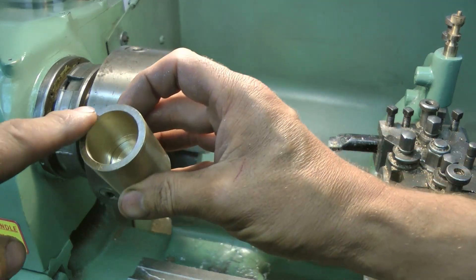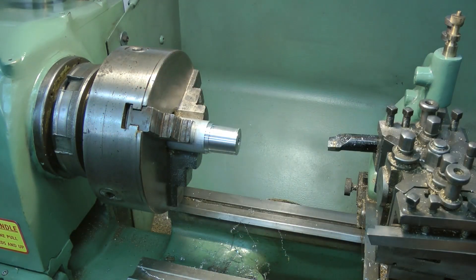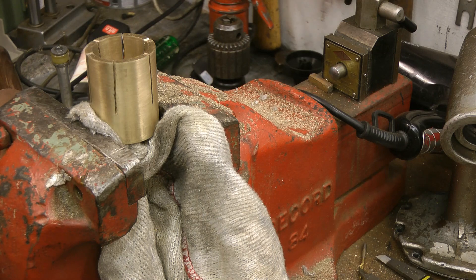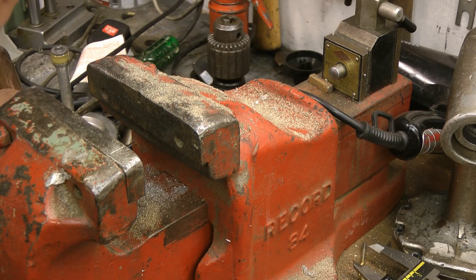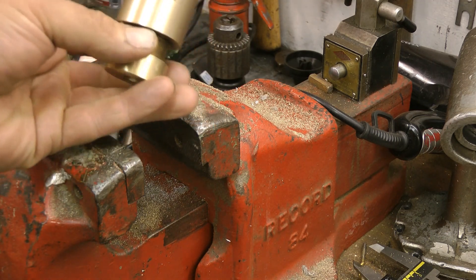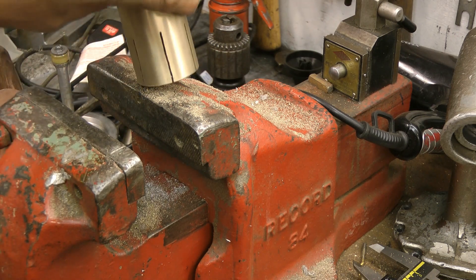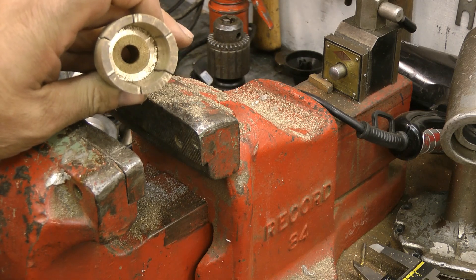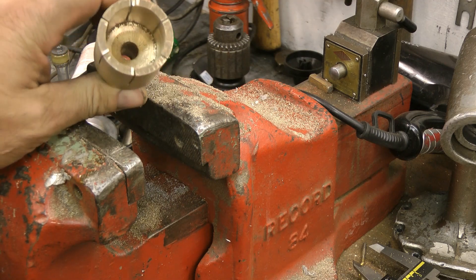I need to cut some slots in that — maybe six in total, I think. I think that'll do. That's near enough for me. Well, that's a bonus — it actually sounds like a bell! I might change the video; we're now making bells, not lathe handles. That's very unexpected. As you can see, I've cut six segments — my lucky number. Not really, my lucky number's seven. I just don't know how to cut seven segments.